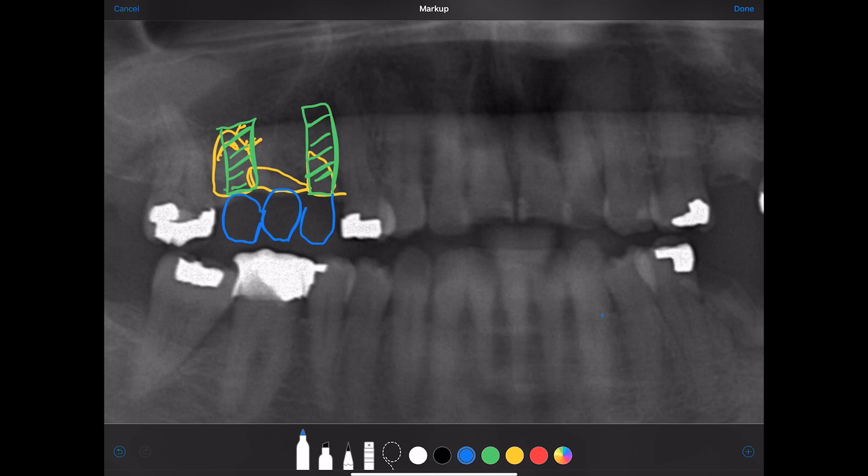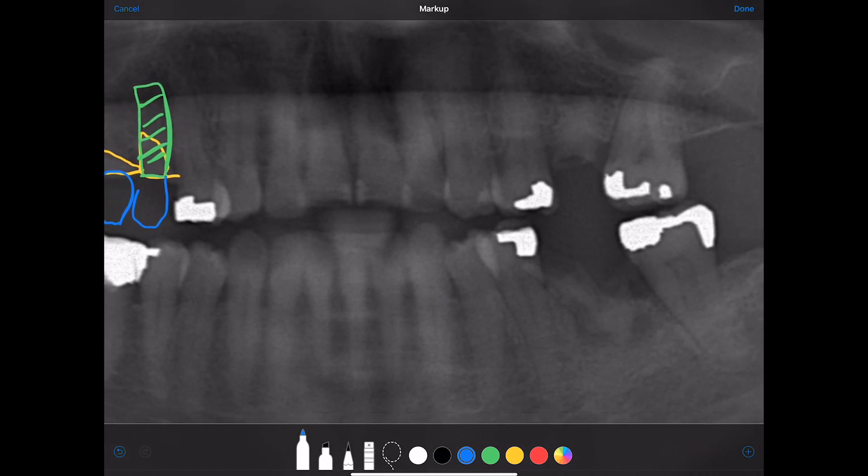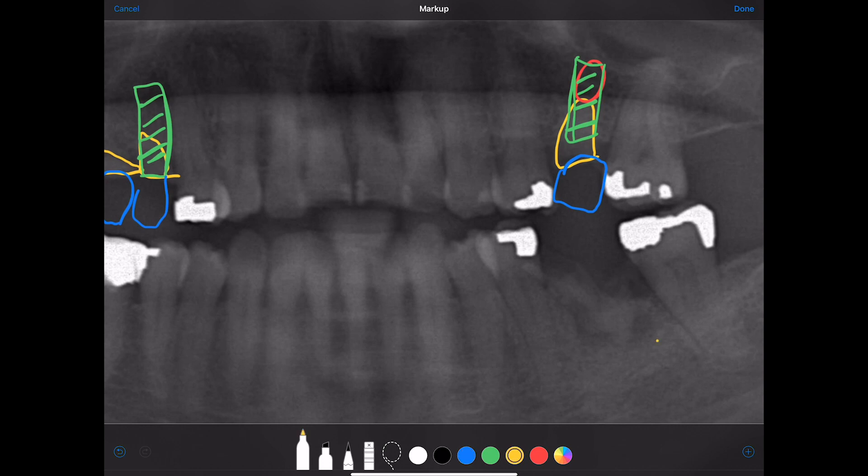On the other side we have another root tip right here, and it looks like we definitely have some bone to engage with the apical portion of our implant and put a nice little crown on there. Down below there are also some retained roots, as you saw in the clinical photos.